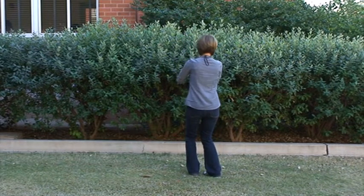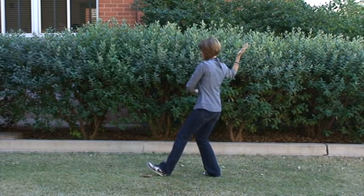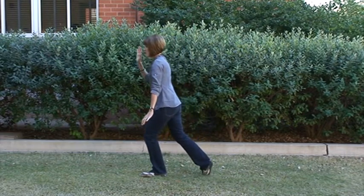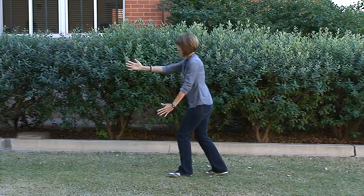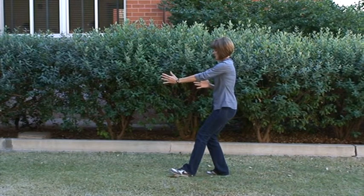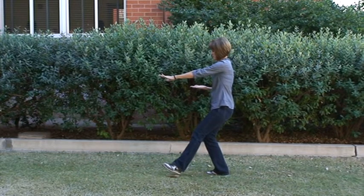We shift our weight to the left as we turn our right toe in, extend the right hand out at a 45-degree angle, step out with that left foot, brush across that left knee with the left hand as we come forward with the right hand. Follow step with that right foot, turn our palms inward, sit back over that right foot, right palm comes up even with the left elbow.